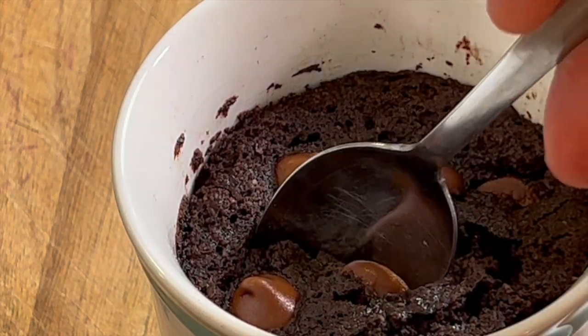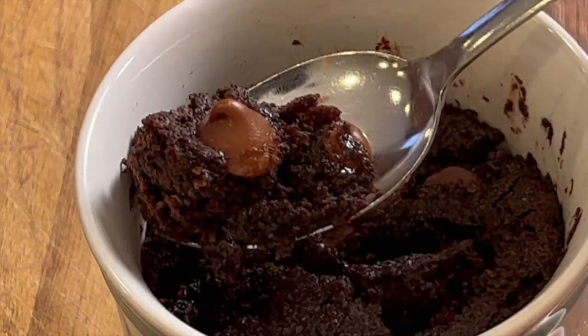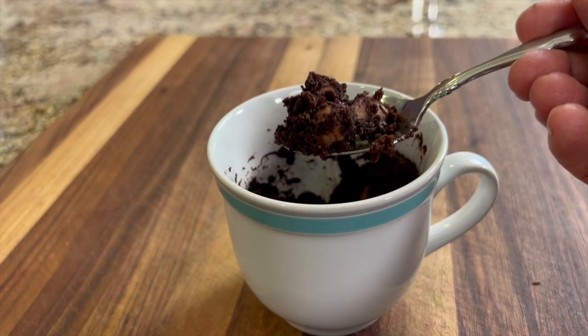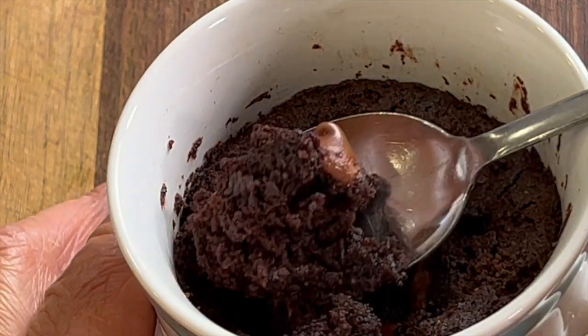Now this is what you want it to look like. Doesn't that make you just want to take a bite? I'm digging in. That has such a nice chocolatey fudgy flavor. You are going to love this.